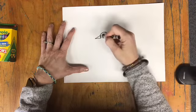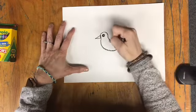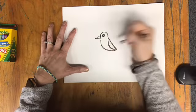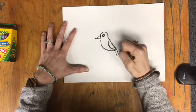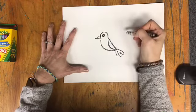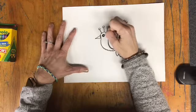Then I'll make the belly of the bird — I'll come here, round it, and meet back at that back side. I can put on a wing and then I'll put some tail feathers. Now I can put feathers on the head or a shape there to show a little tuft of bird feathers. I'm going to do a line with circles like that.